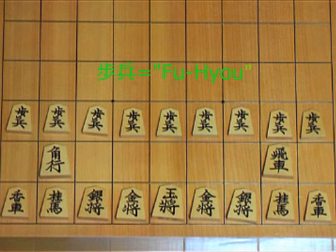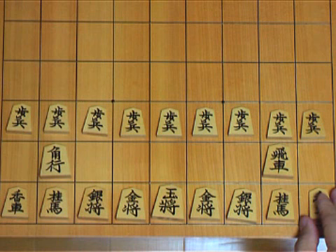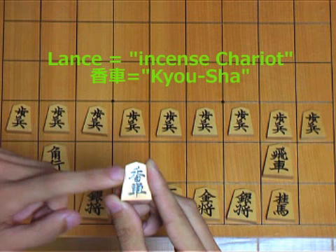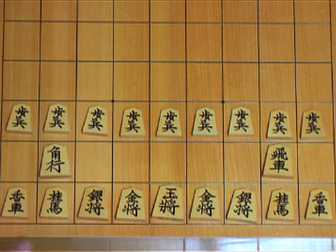Next, these are the lances. We call it a lance because it kind of moves like a lance. It actually says 'incense chariot.' In Japanese, 'Kyousha,' or simply 'Kyou.'